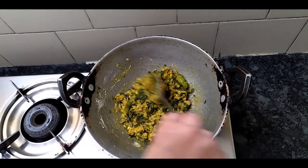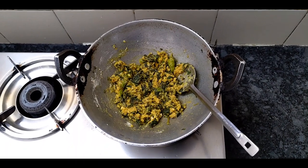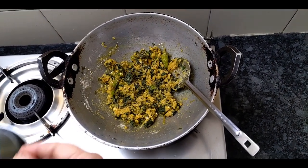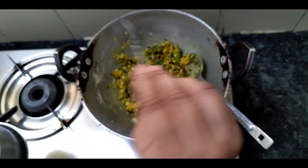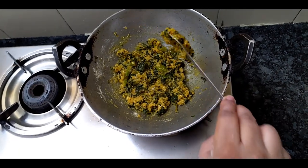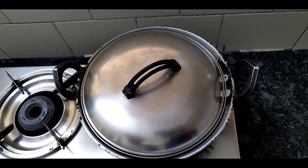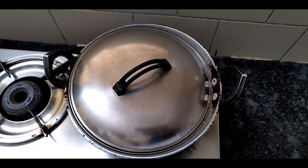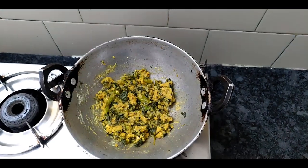After putting the rice in the pot, we are going to make the rice with the meat. Put two spoons in thick and thin. Add two spoons in a bowl. Put the egg in the bowl and mix it together.